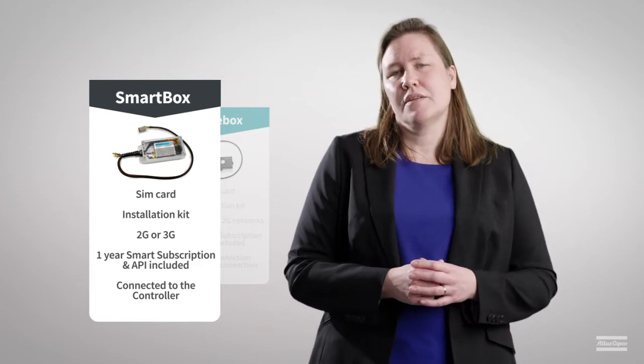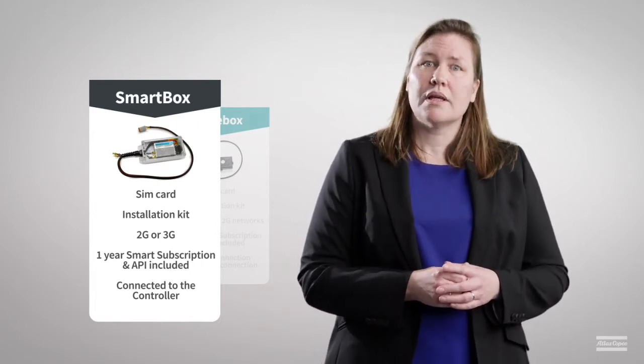Before ordering retrofit kits, however, we advise you to consult your local Atlas Copco representative.